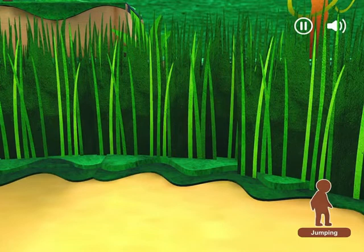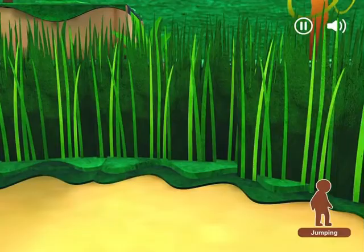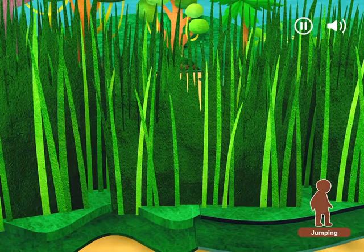Keep jumping! Jump! Try jumping backwards! Yay! There's the trail! Now let's jump forward over the grass! Jump! It was fun jumping like a kangaroo!